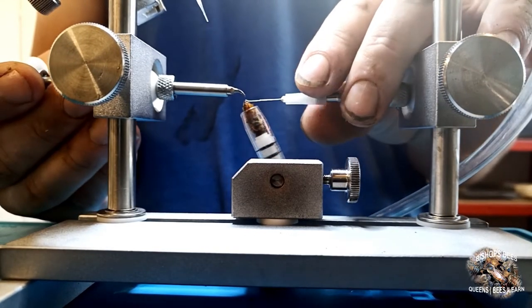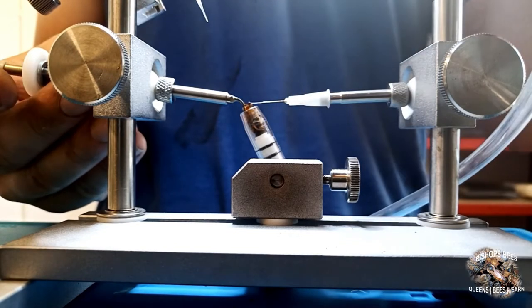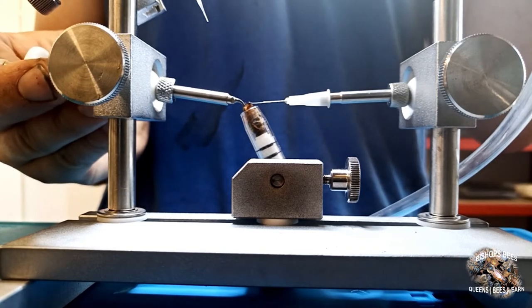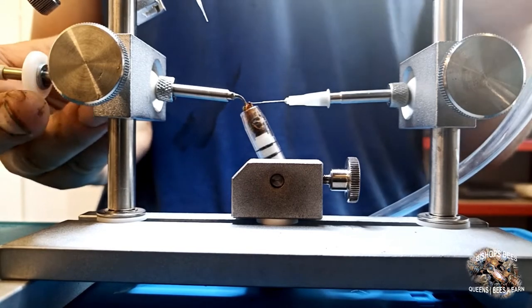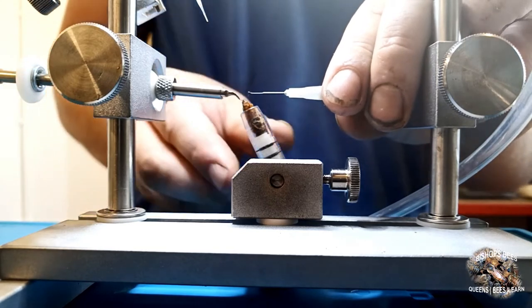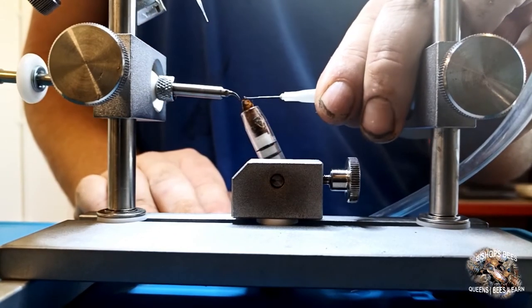The ventral hook is used to support the queen's ventral side and open up her sting chamber. This will give access to her genital opening and genital chamber. The sting forceps are used to gently clamp the sting to lift it out of the way for easy access for the insemination tip.